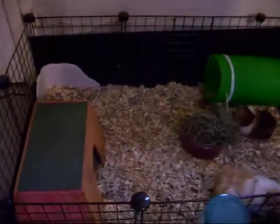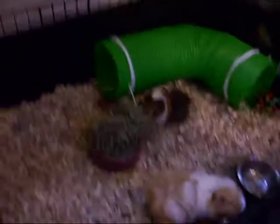Alright, Tyrannus here. It's a little different. I'm going to show you guys how I have my guinea pigs.